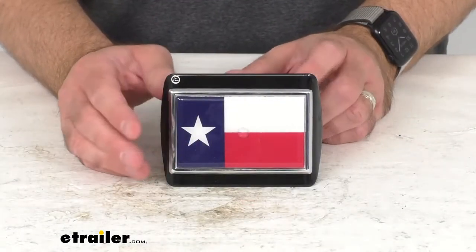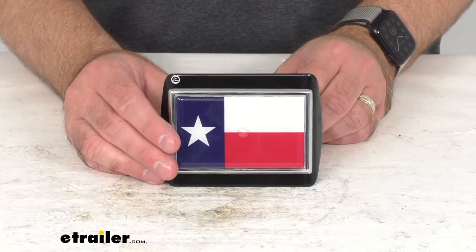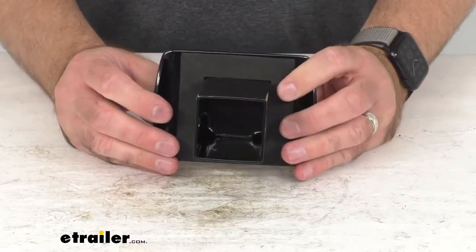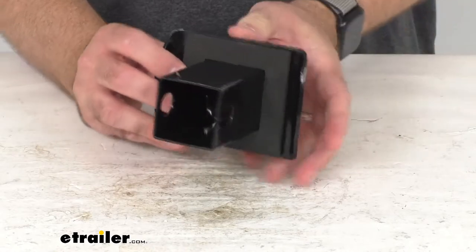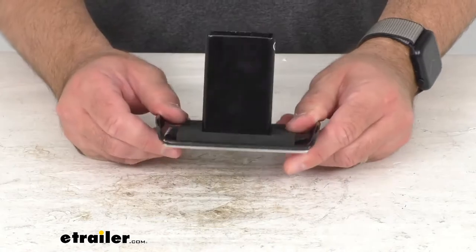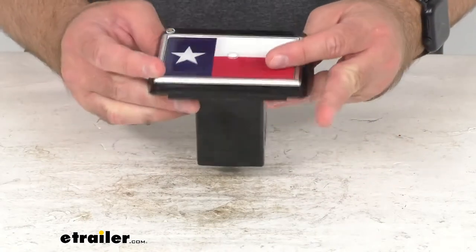Hi everybody, Andy here with Detrailer.com. Today we're going to take a look at this Texas State Flag Emblem 2-inch Hitch Cover. A cover like this is going to serve at least two purposes for you. You can display your love for the great state of Texas while at the same time keeping your hitch receiver free and clear of any kind of rust and dirt build up.